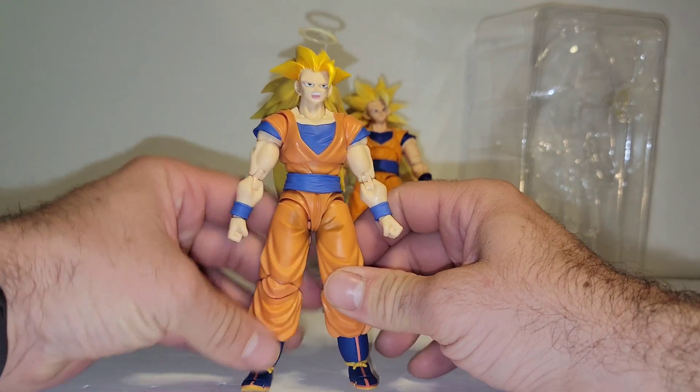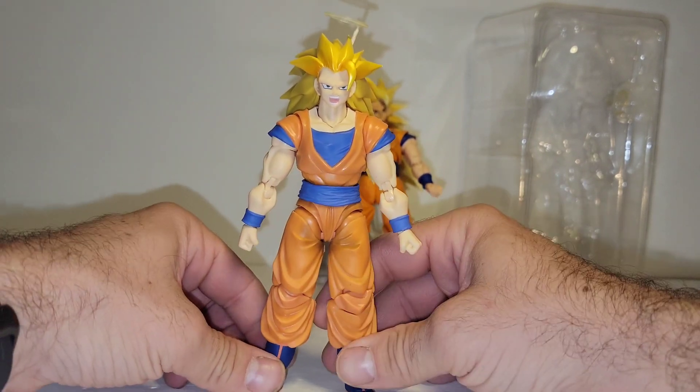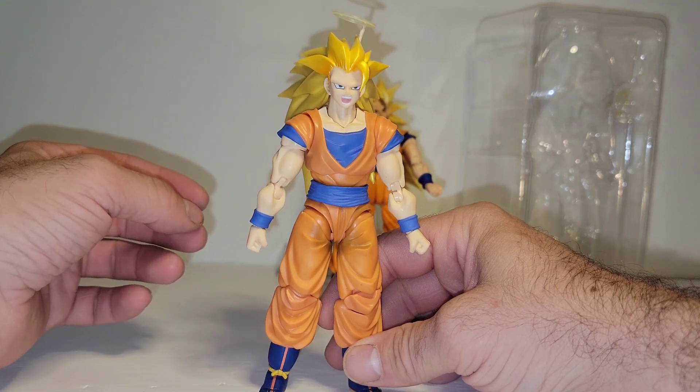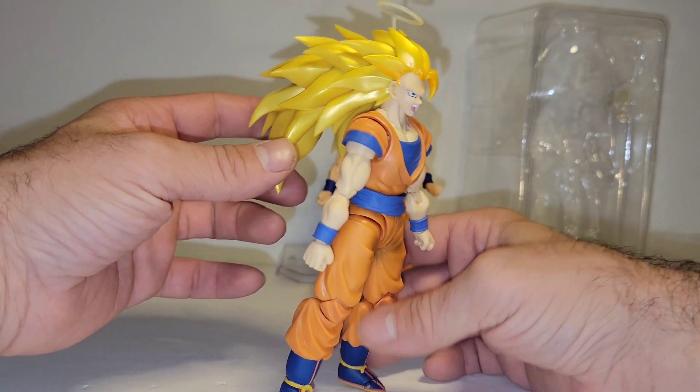I got him years ago now, second release, now we're going for third. And when I got him out of the box, I looked at this guy like, what the hell do I have in my hands?